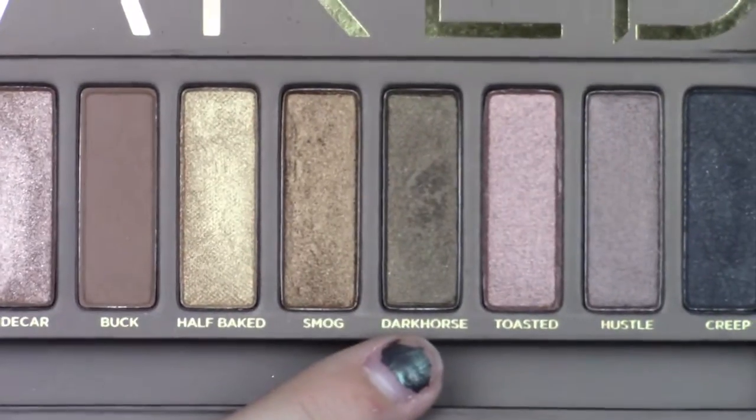Now I'm taking Dark Horse. I'm doing the same thing I did with Buck and focusing it on my outer corner. This is going to give me the smoky eye effect I want, and it's also going to give me that kind of cat eye look.